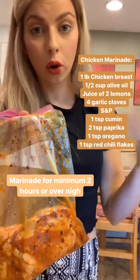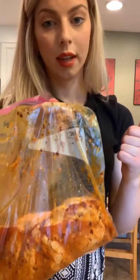You could marinate the chicken for two hours or overnight, and I'm just going to put it on the grill and grill it.